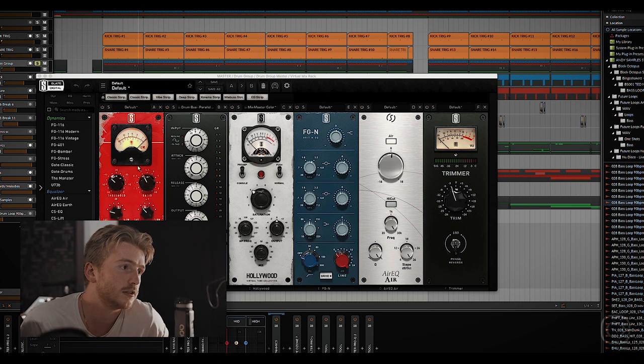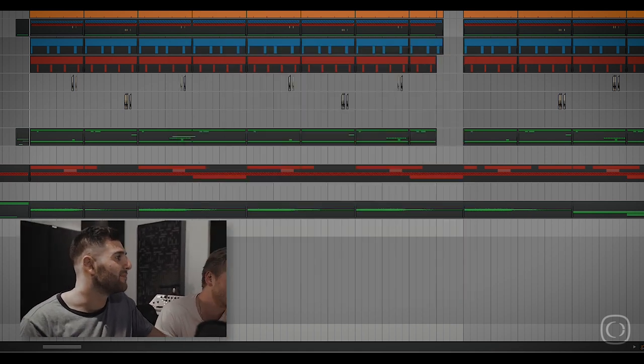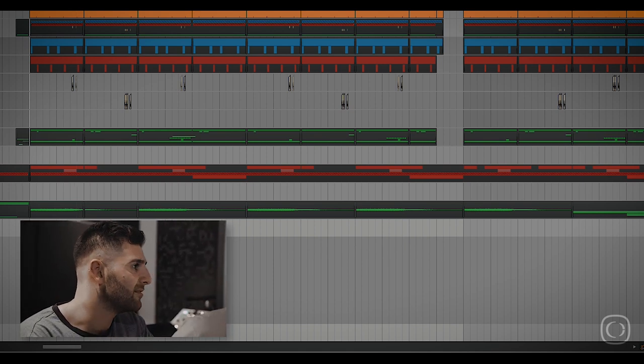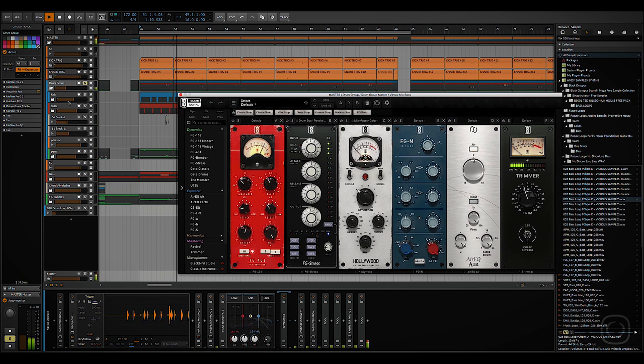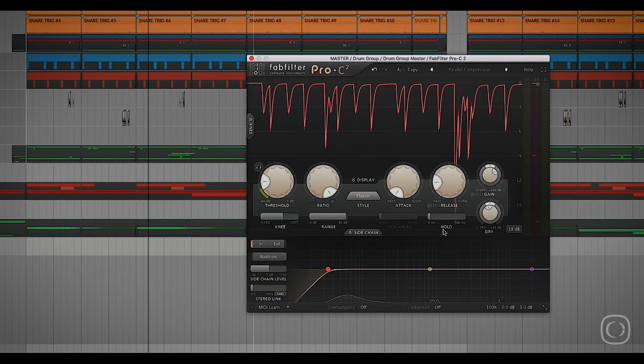There are a few compressors going on here. We've got a first one, a second one, and then after that a C2. The first one has got quite a fast attack and release, so it's just helping to squash it generally. The second one has the attack a bit slower, helping let some of the transients through — and the mix knob is still all the way down on that, so it's more parallel processing. The C2 after that is just squashing it again. The dry knob on there is up as well, so again it's like a parallel kind of thing.